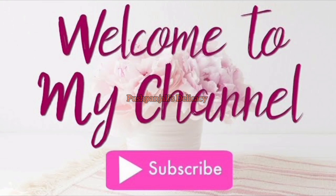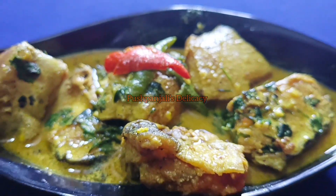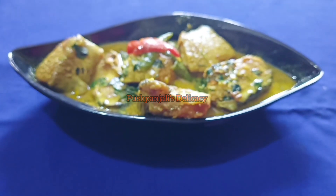Welcome to my channel! I want to make a recipe for a small dip of the oil.